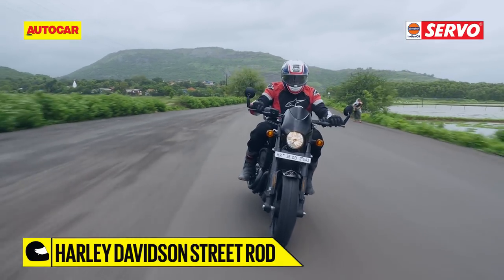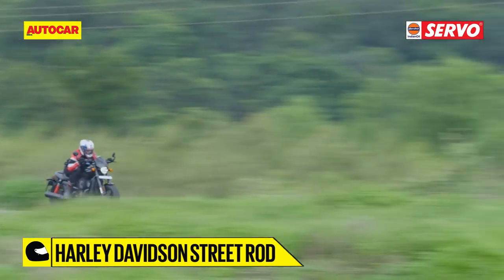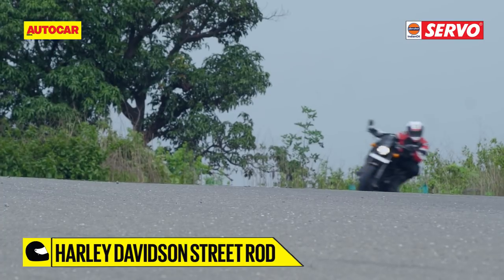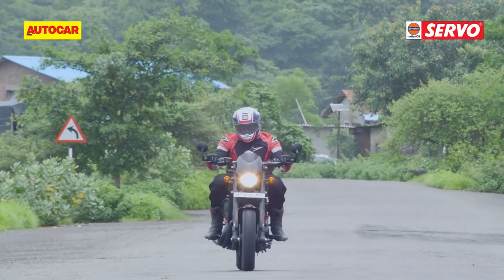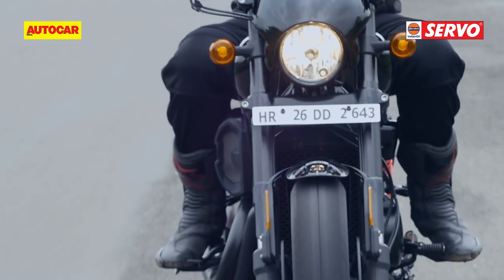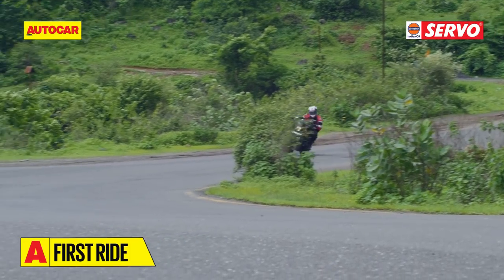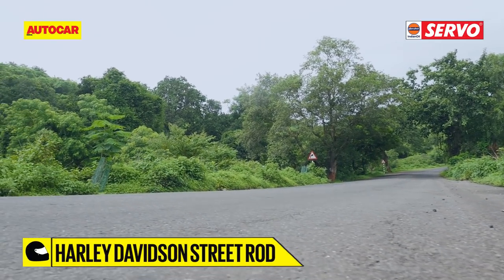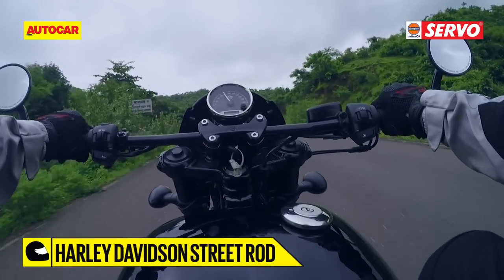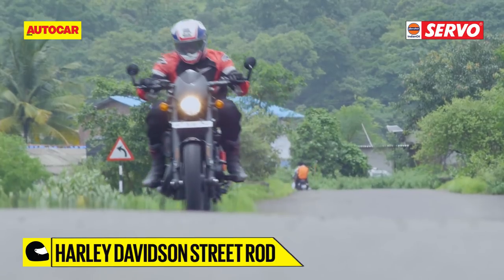We were certainly mighty impressed with the way the Street Rod handles. The aggressive seating position means you're already sitting quite leaned into the handlebars, so dipping deep into corners feels quite natural. The higher cornering clearance makes for much sharper handling, especially when you factor in the increased seat height of 765mm that makes for a higher centre of gravity. Once you're into the corner, the Street Rod has a rather composed feel that really encourages you to push it harder. The engine definitely feels more punchy than the Street 750, and once you ring that throttle, the bike surges forward with a sense of purpose. The Street Rod comes together just brilliantly and really is a hoot to ride.